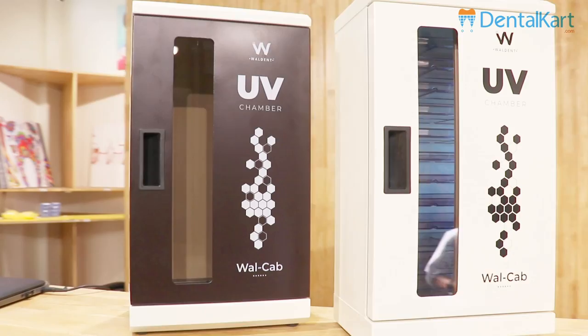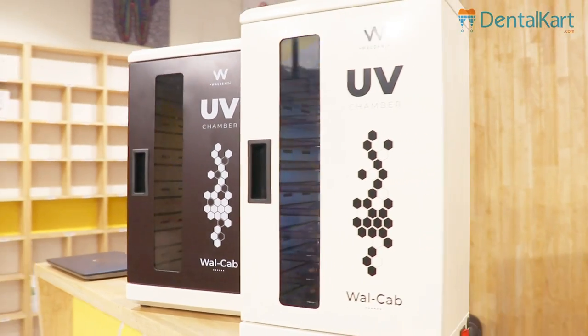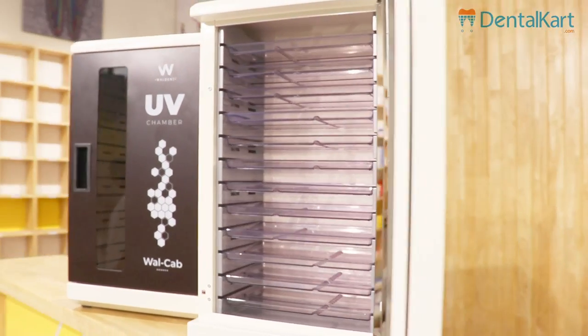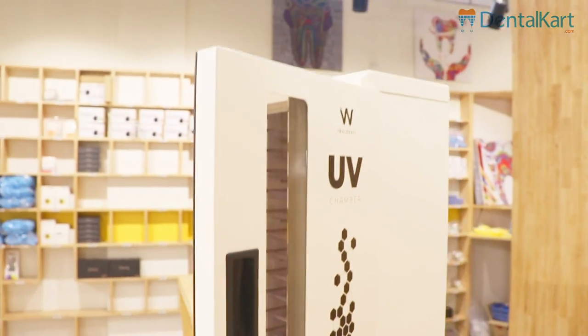The first word that comes to our mind when we listen to the word ultraviolet light is disinfection. Ultraviolet light has proven to be effectively useful to prevent and to reduce the spread of bacteria and various other microbes.